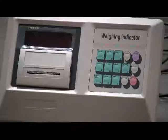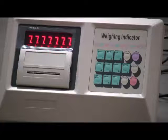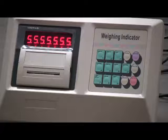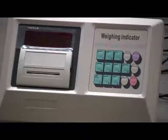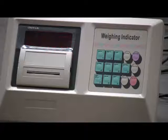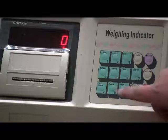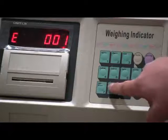Configure the indicator to show zero. Then press the C-ALB calibration button to start the calibration.